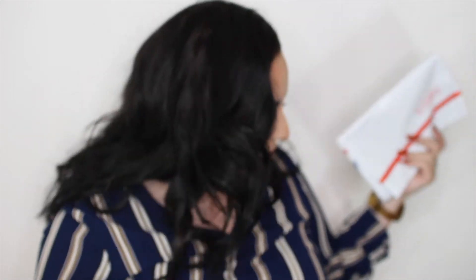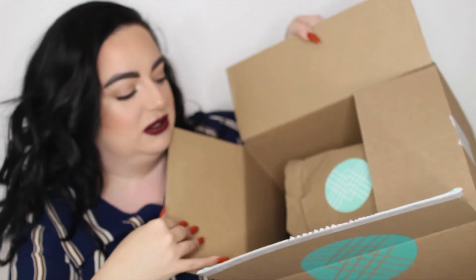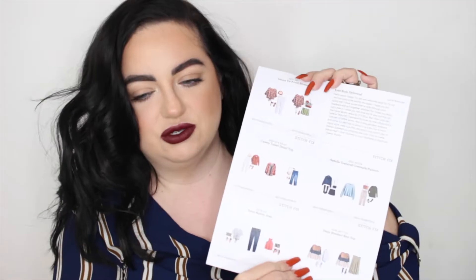You get your little USPS return envelope in case you want to return anything — don't throw this away, I've actually done that and it sucks. Everything else comes nicely bundled inside. You also get a little envelope with style suggestions and your receipt, so it tells you how much each piece costs. There aren't that many pricey pieces, which I'm glad about — sometimes I've gotten jeans that were almost $100.